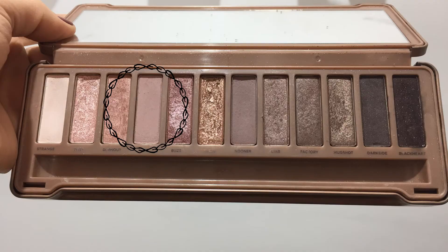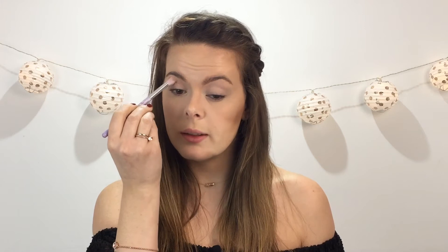Now I'm going to go in with my Essence blender brush into Limit. It's a very, very light, more coloured shade. I'm just going to go into the crease to bring out my crease a bit. Then I'm going to go a bit above onto my brow bone just so you can see that colour. But like I said, this is the first layer and it's super light.